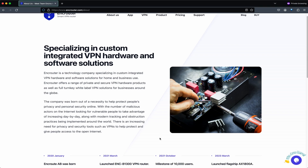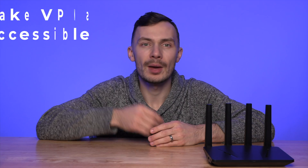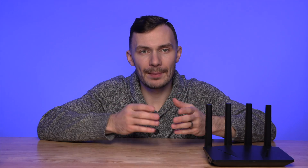EnkRouter is a company based in Stockholm, Sweden, with a simple yet noble mission: make VPNs accessible to any connected device for the average consumer. For them, this meant integrating hardware and software to create an easy-to-use native VPN solution. Out of that mission, the EnkRouter AX1800A was born.